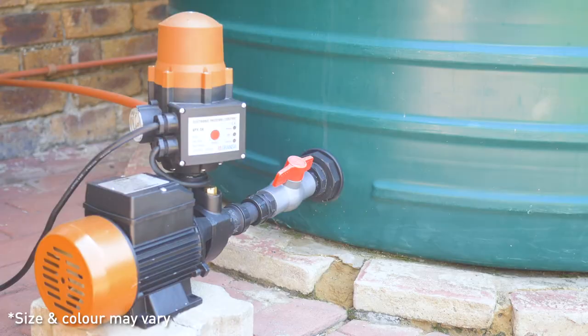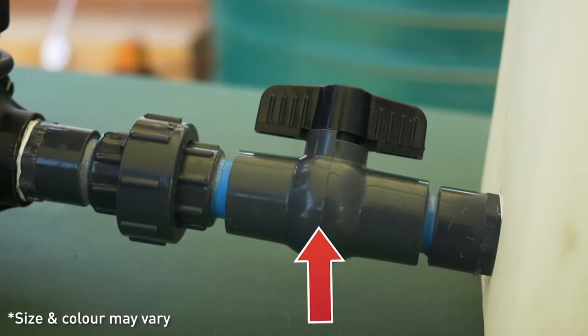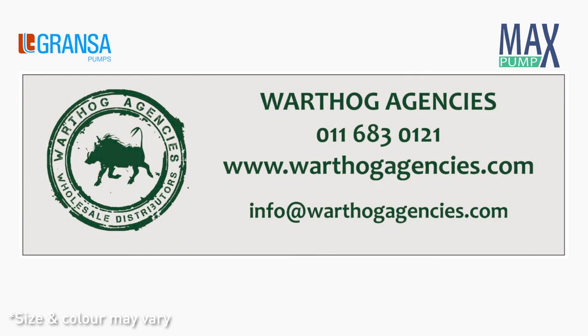Once installation is complete, connect the three-point plug to your electricity. Make sure that the stop valve is in the open position and use the switch to start the pump. Always use a surge protector on any water pump to connect it to the main power outlet.